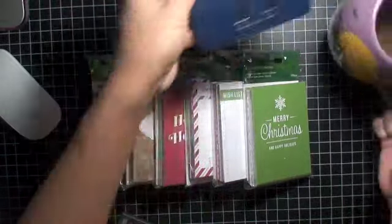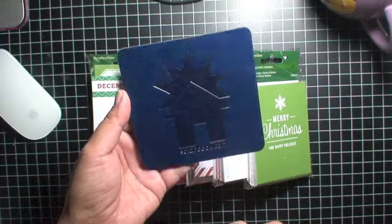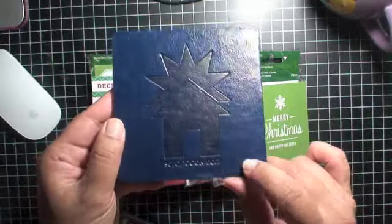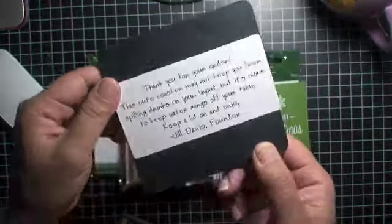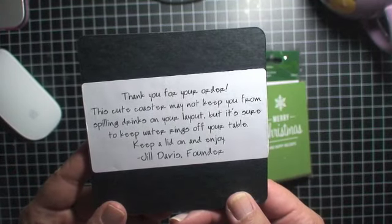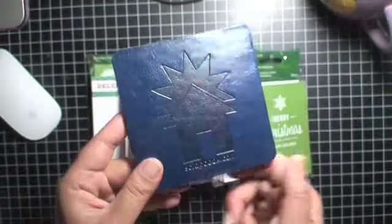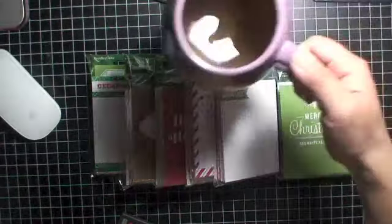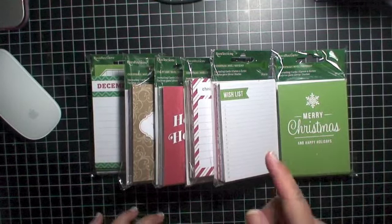But first I digress — I wanted to show you guys this really cute thing. I placed an order with Scrapbook.com, I love their website, and with my order they gave me this little leather coaster. It has their logo on it and says 'Thank you for your order. This cute coaster may not keep you from spilling drinks on your layout, but it's sure to keep water rings off your table. Keep a lid on and enjoy. Jill Davis, founder.' Isn't that the most adorable thing? I have it here on my craft desk with my ginger tea — ginger and honey — great for digestion after dinner.